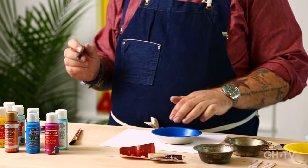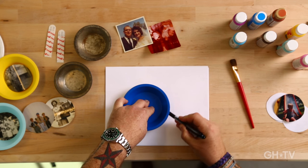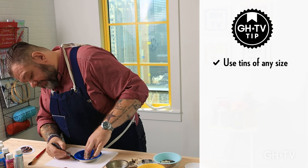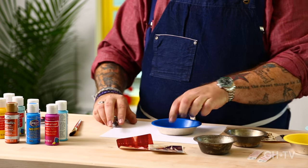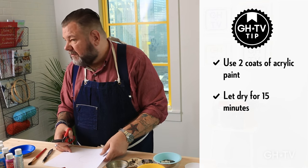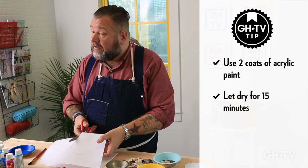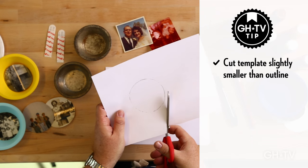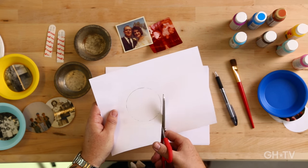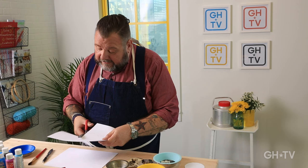So I painted the pie tin blue, and I'm going to make a template. I'll put the tin on top of some white paper and trace around the bottom of the tin all the way around. I painted this with some acrylic paint — it takes about two coats, and each coat dries in about 15 minutes, so it's really fast. When you're cutting out your template, make sure to cut it a little bit smaller than what you've drawn, because the inside of the tin is actually a little bit smaller. So I'm cutting it out like this.